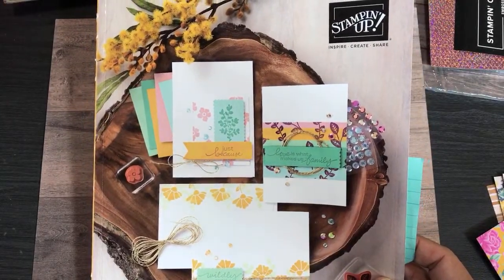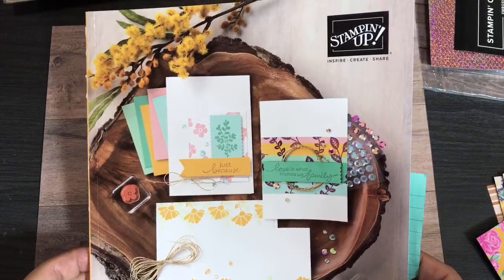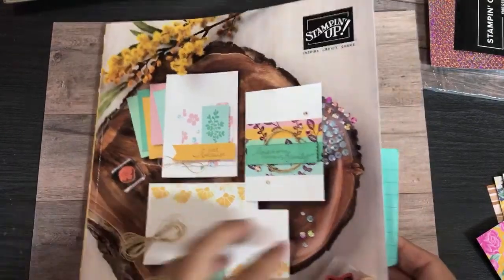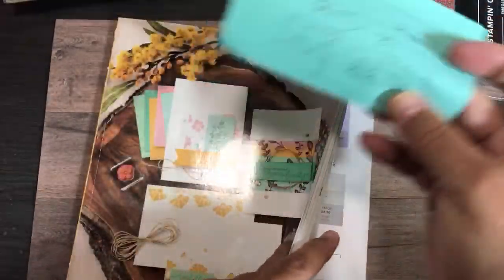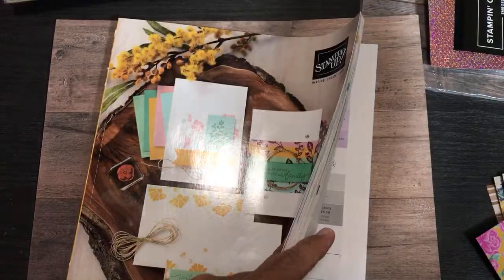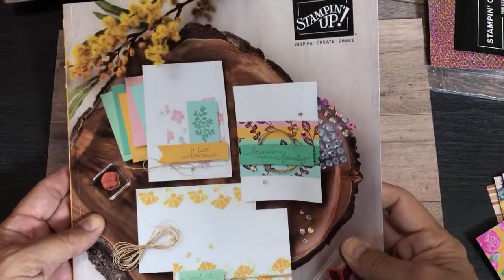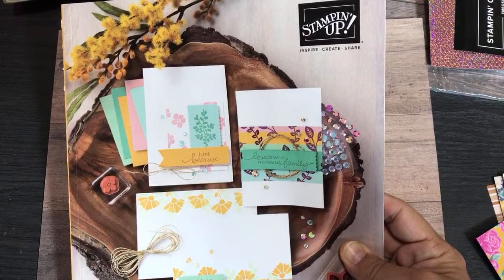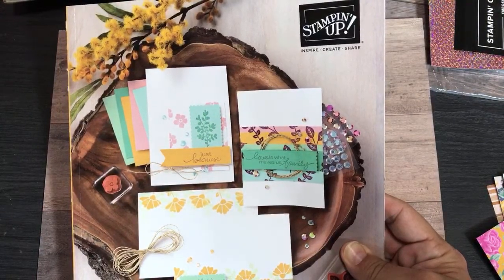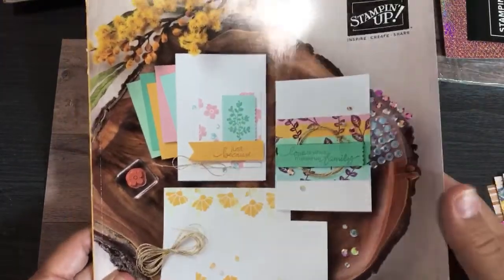Hello crafty friends! This is the Paper Chef here. It is time for our annual catalog walkthrough. I finally get to open up this catalog and show you. So here's what I have planned: I am going to walk through this catalog, stop and show you several products that I was able to order in my pre-order. You're going to get to see some new products, and I'll even stop along the way and do a little bit of crafting, based on what you want to see and who joins me today.